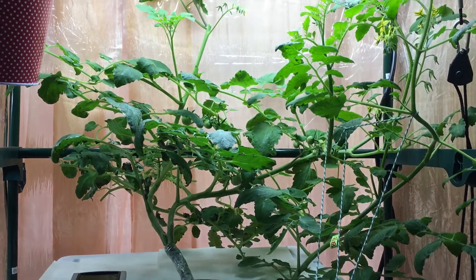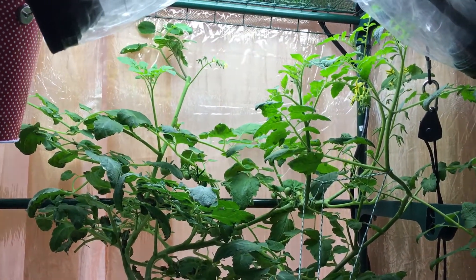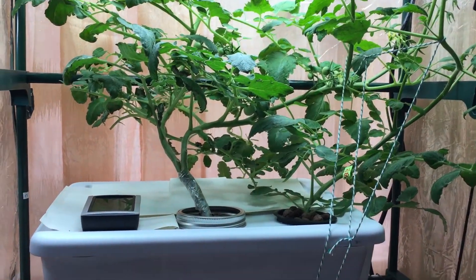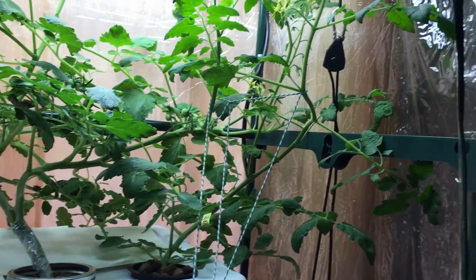Hey everyone, welcome back to my garden. Today we have an update with the hydroponic tomato plant. As you can see, this plant is basically going all over the place.